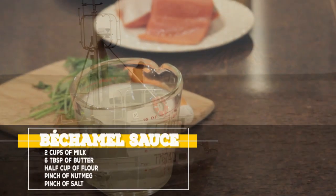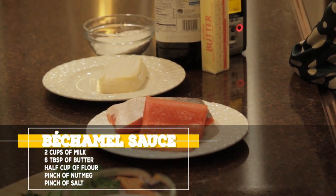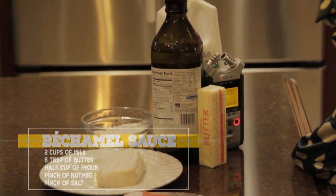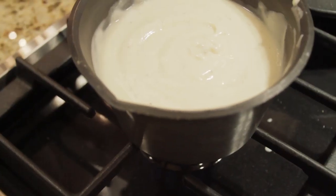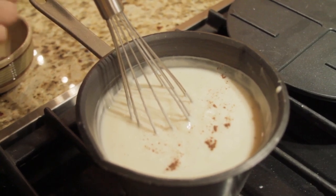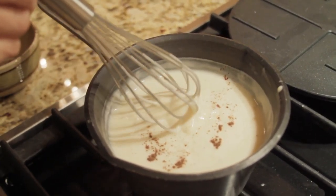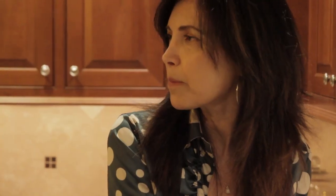First, we're making the bechamel sauce. I put the butter in the saucepan and melted it, then added in the flour and whisked in the milk a little bit at a time until it thickens. It's just about ready — I'm going to add two small pinches of nutmeg and whisk a little bit more to get that nutmeg mixed in.